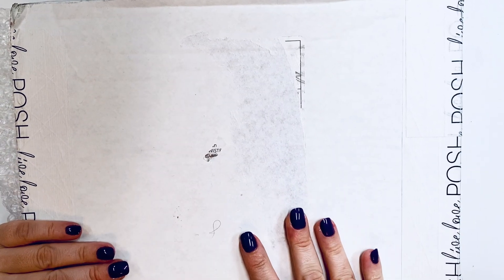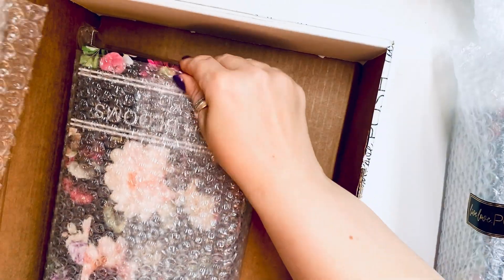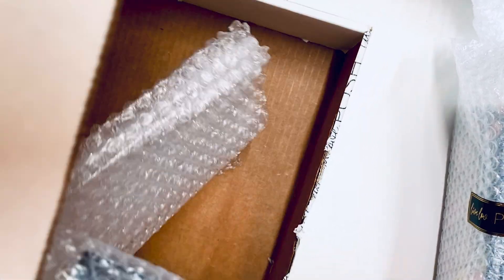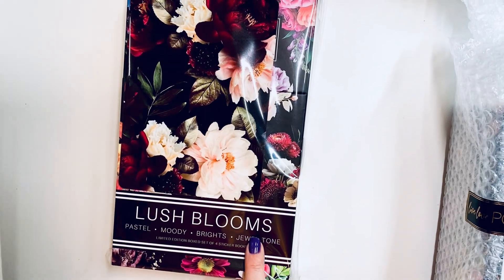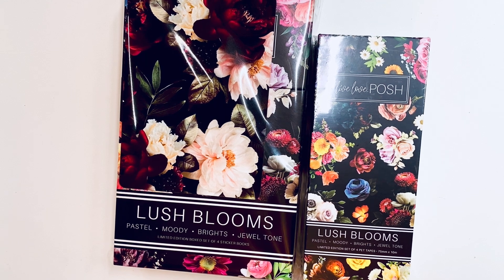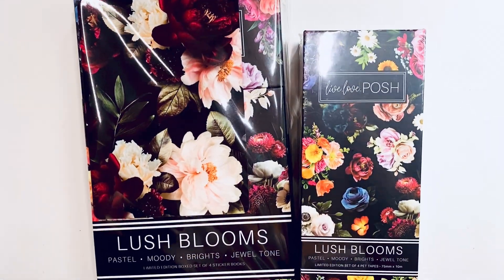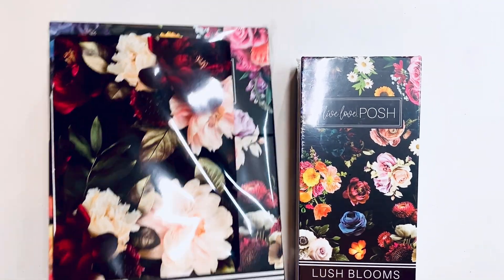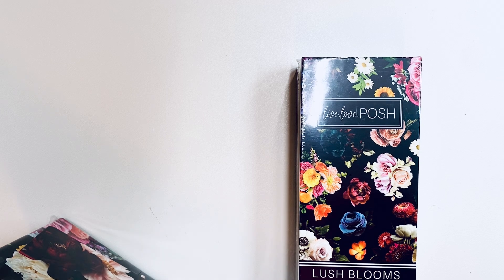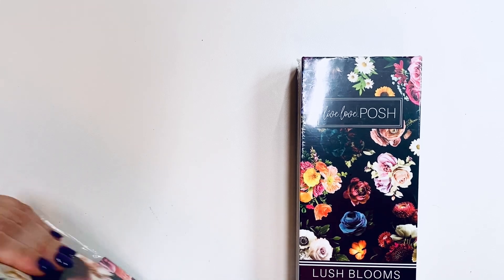Hello my loves, it's Kasha, Panorista 101. Today I'm going to share with you the Live Love Posh order. Let me open it and we'll go through it. I bought the Lush Blooms box as well as the tape. Let's go through this, I'm gonna open everything and show you. Super excited about this, I'm gonna open both and then show you both.